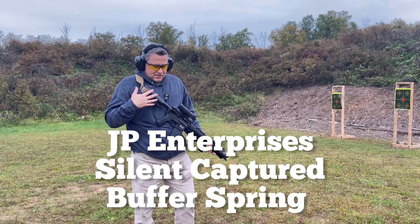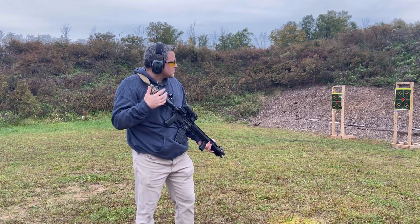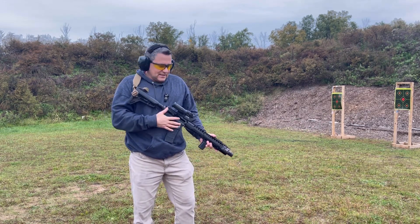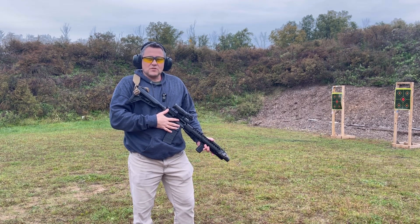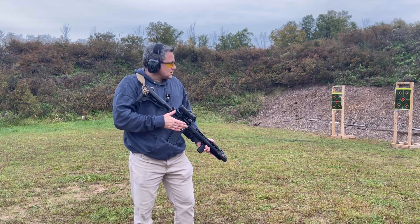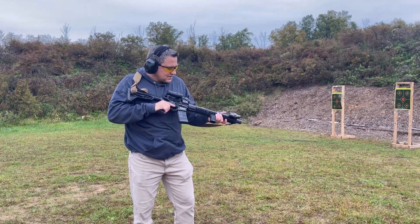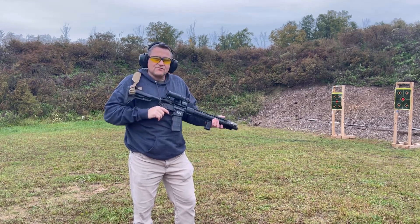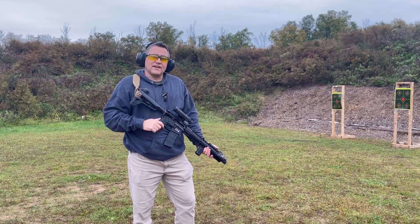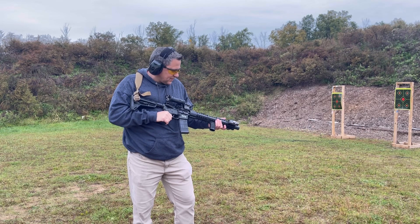I can't remember exactly the buffer system, but I think it's one of those silent capture buffer systems inside. It's been a few years, but I really enjoy shooting it — it's very light recoiling. One of the nice things about having a 10.5-inch suppressed setup is that normally they are really loud and create a big fireball. Having it suppressed, it's not going to be the quietest in the world, but it's definitely something you want. This thing feels extremely lightweight relative to my Geissele upper and my Daniel Defense upper — and that's including the suppressor and everything that comes with it.